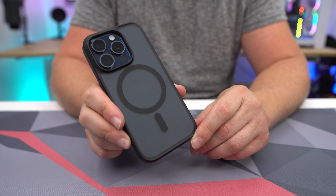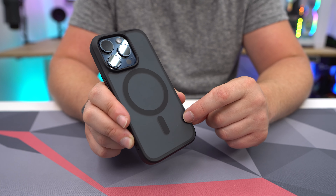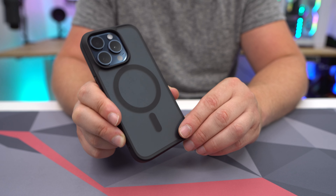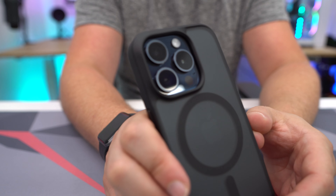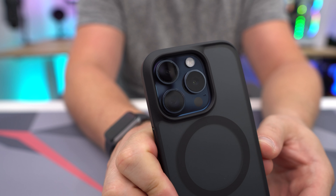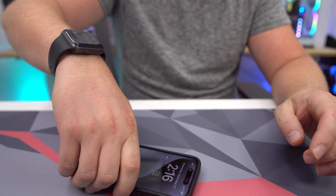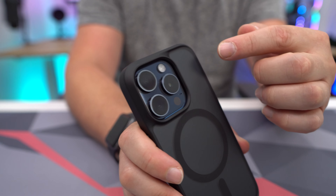Taking a closer look at the black version — it's all black around and the back is a smoky color that lets you see through a little bit, though you won't really see the color of your phone. You can see the Apple logo just a bit. There's a MagSafe ring and full protection around the camera array, which is nice since these new phones have massive camera bumps. If it drops, it'll hit the rubber section and not the lenses or sensors.